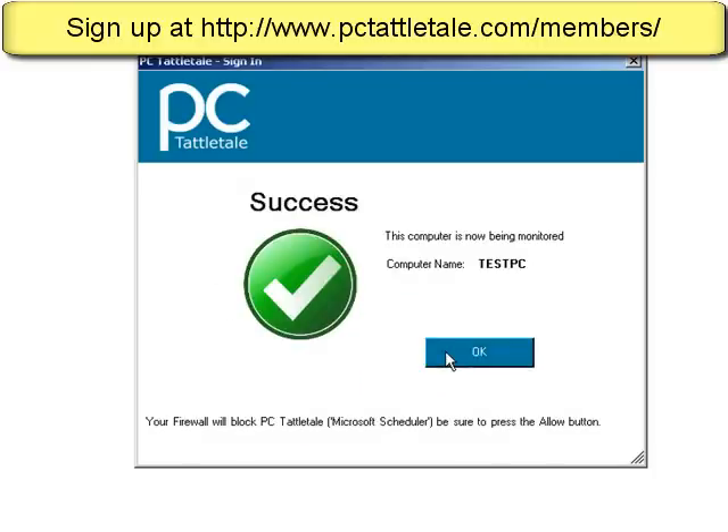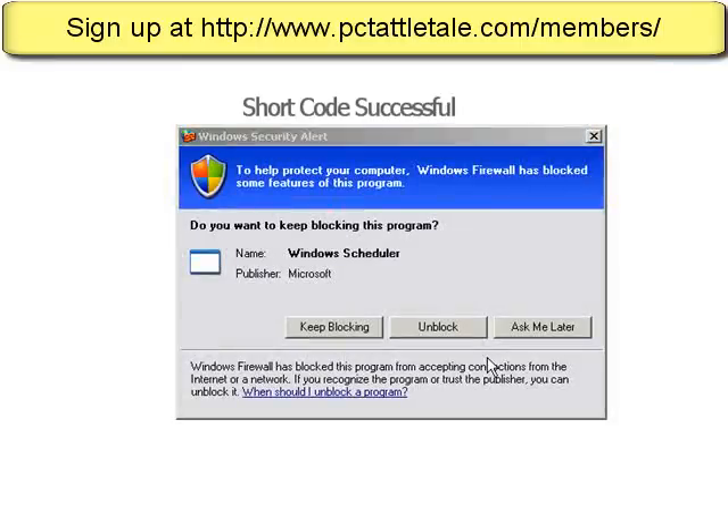I'm all logged in. It tells me my computer name is called Test PC — it's being monitored now. It also tells me that the Windows Firewall is going to block PCTattletale. We obviously don't want it to say PCTattletale, so we told it we're called Microsoft Scheduler — just something very generic that no one will catch on to. So I'm going to hit OK, and the Windows Firewall is probably going to pop up. And it does — and all I do is hit Unblock like this.